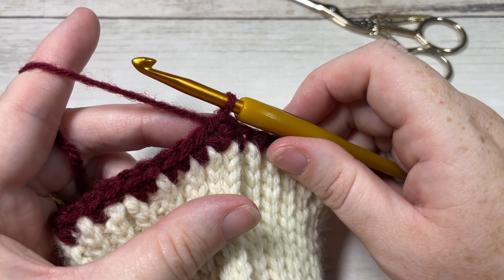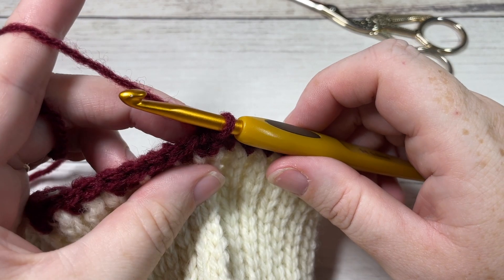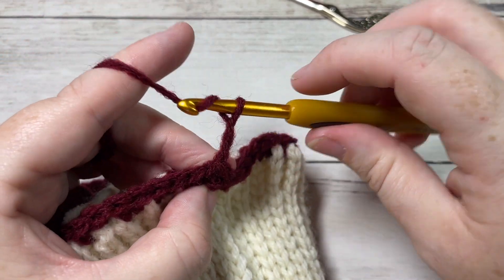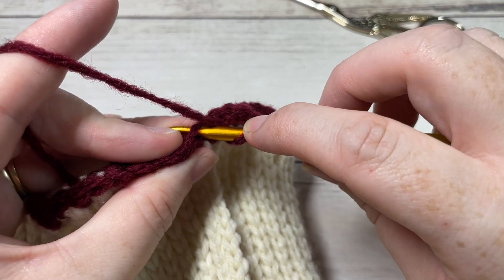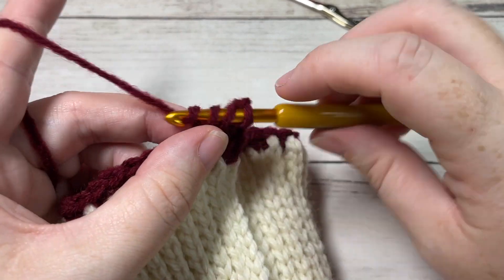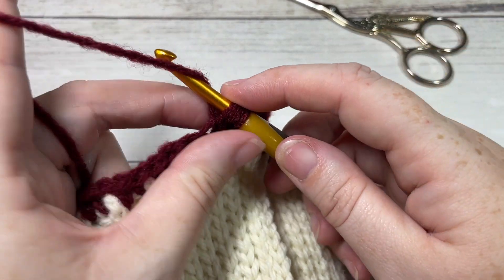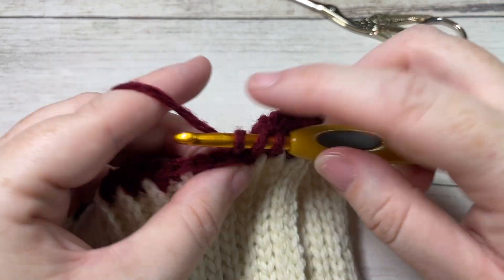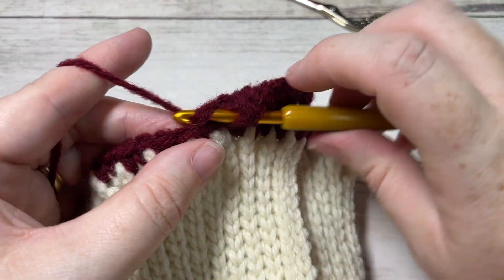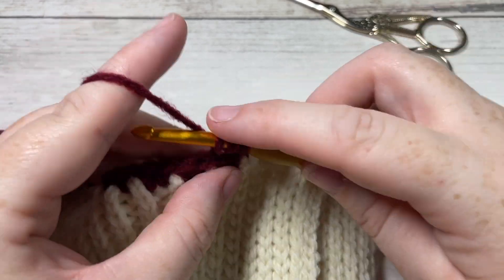For rounds two through seven — the next six rounds — you're going to work in the back loop only of each stitch using double crochet stitches. To begin, chain three, then work one double crochet into the next stitch in the back loop only. Double crochet in the back loop only of each stitch all the way around. When you come to the first stitch, join with a slip stitch into the top of your starting chain three. Work six rounds of double crochet in the back loop only, then we'll start the decreases.